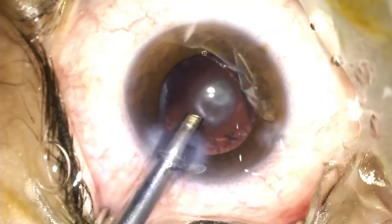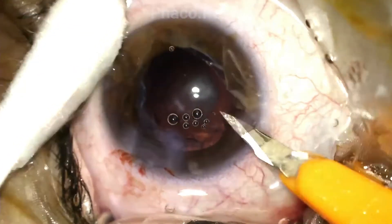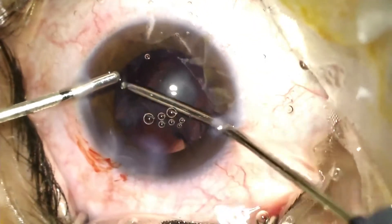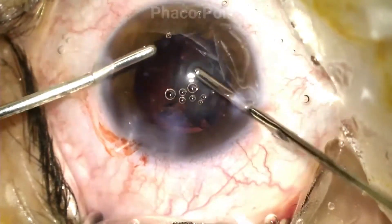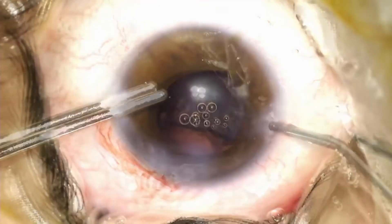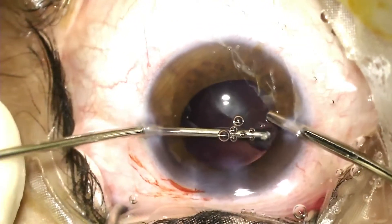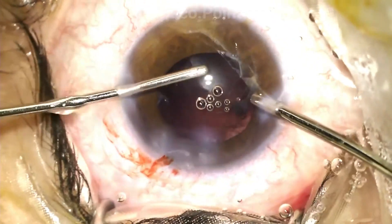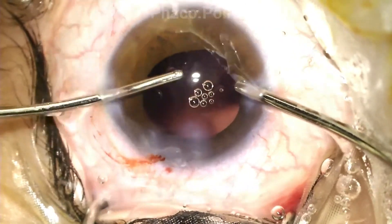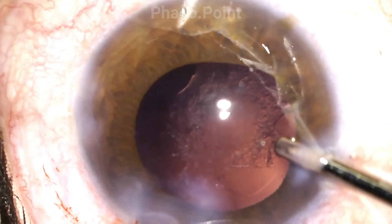Upon completion of the epinucleus removal, I once more perform a visco fluid exchange. I then proceed to performing the irrigation aspiration using the bimanual irrigation aspiration technique. The bimanual irrigation aspiration allows for significant ease of removal of the circumferential cortex from all 360 degrees. At the end of the cortical aspiration, you can actually notice there are significant cells attached to the central posterior capsule.